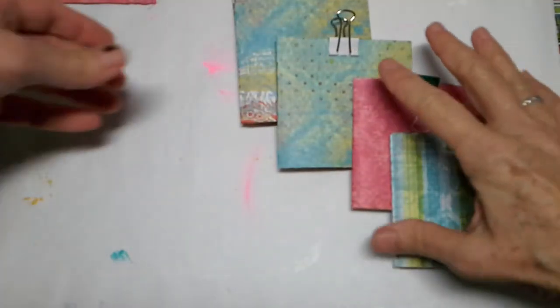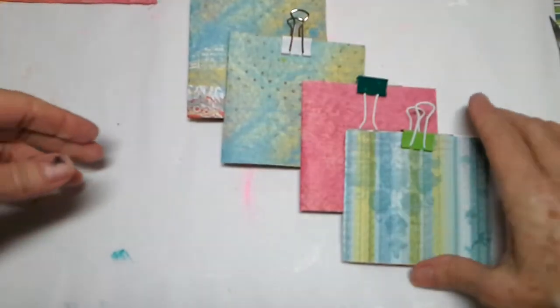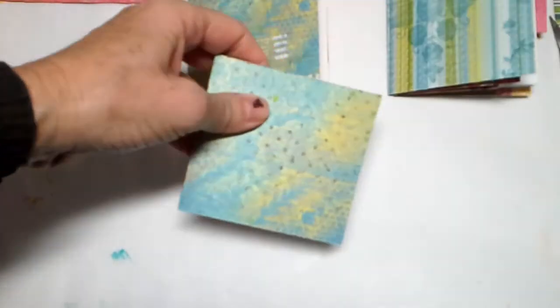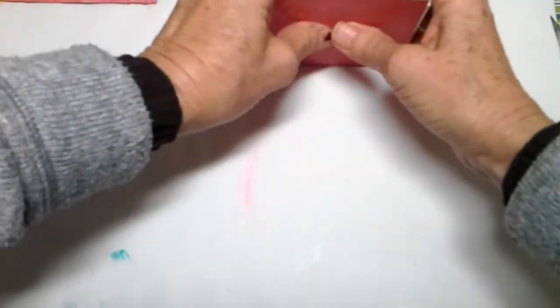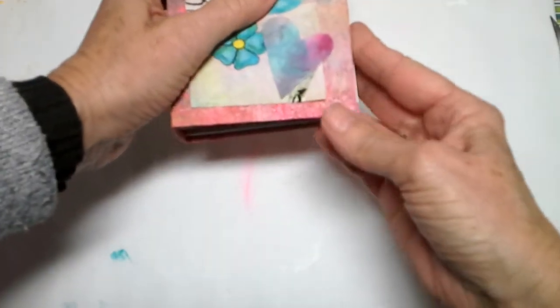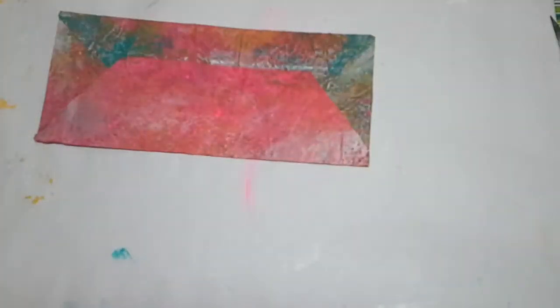Now, after your signatures are done and after your book has dried a little bit, then it's time to bind everything all together. You can take the clips off your signatures and start binding. The way that I bind the signatures into the book — I've got to make sure that everything's going to fit. It's got a tiny bit of overhang, but I like that. I like a little bit of overhang — it's a junk journal, not a perfect something or another.